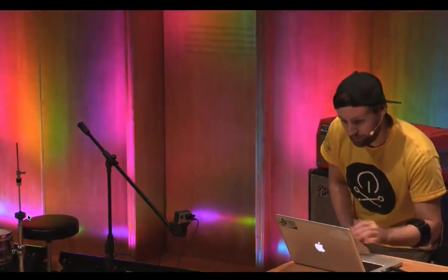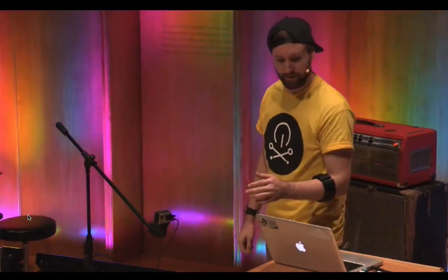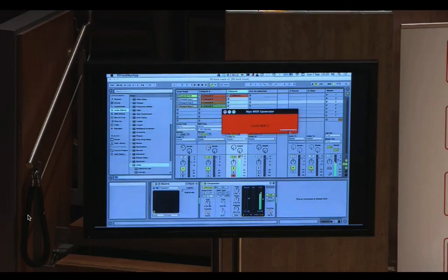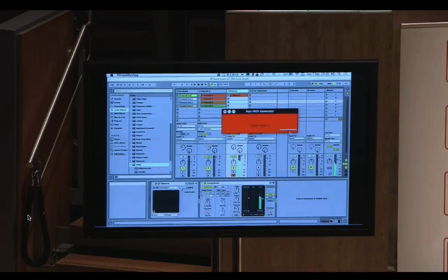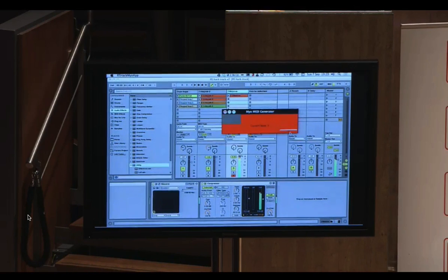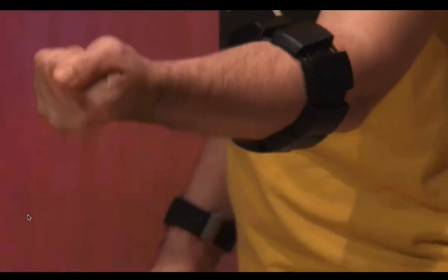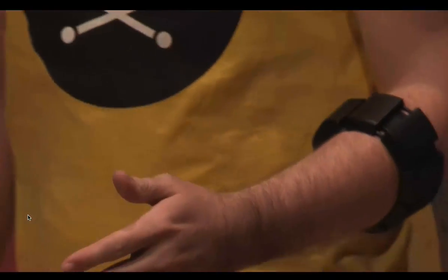Can you see my screen on there? Cool. So at its simplest, I've got hand gestures triggering notes. Yes, it works. And then if I rotate my arm, you can hear it's controlling the cutoff.